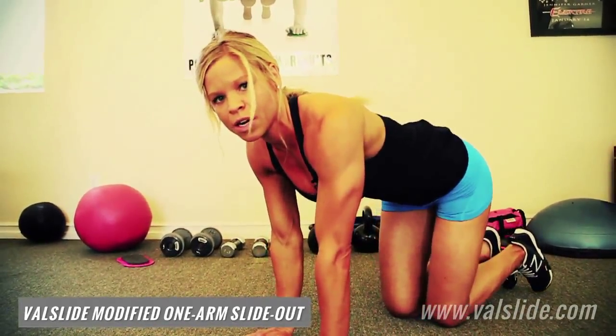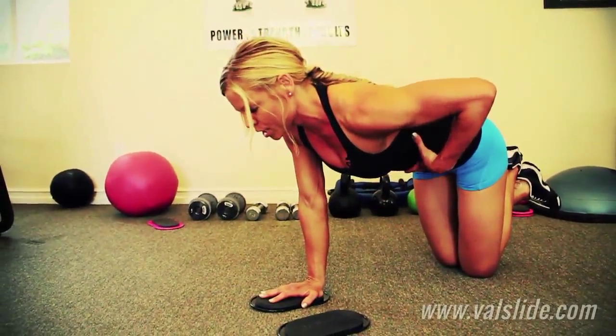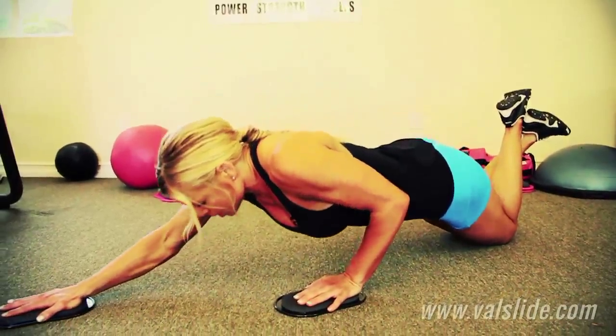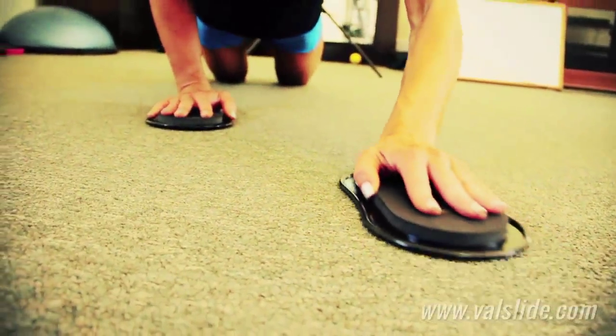To make it a little easier, there are a couple different progressions. You can start on your knees, and once again, your abs are raised, your hips are not going to drop, and you're still going to slide out with one arm and go down as far as you can to the ground.